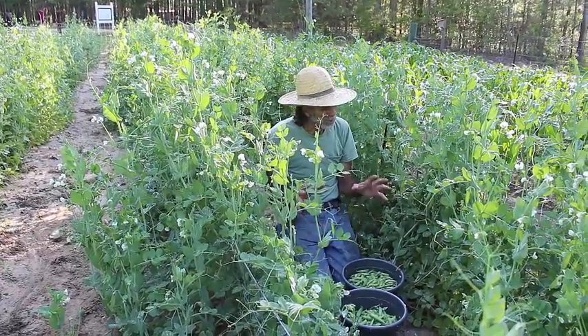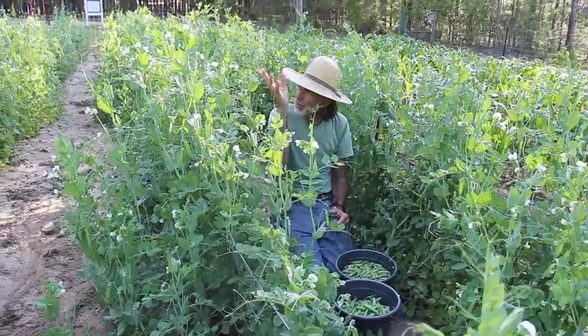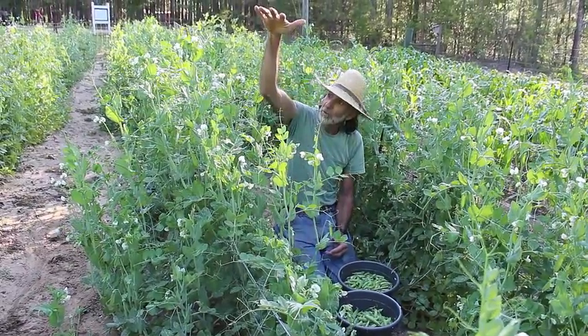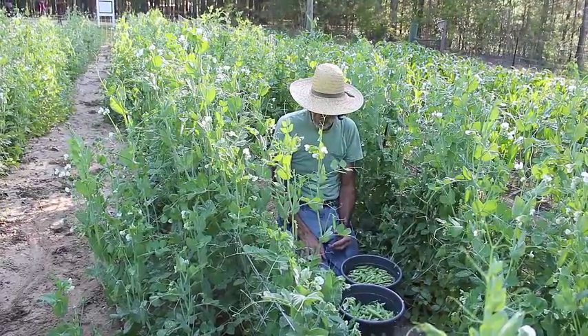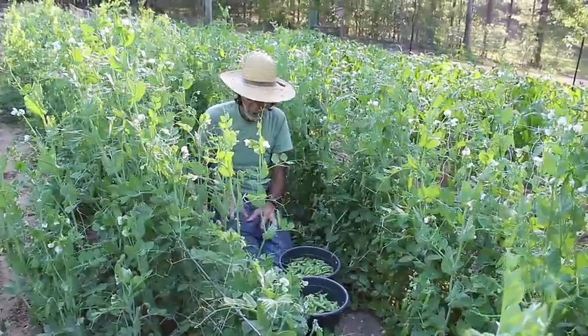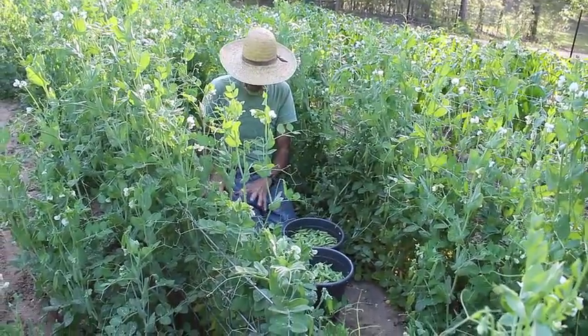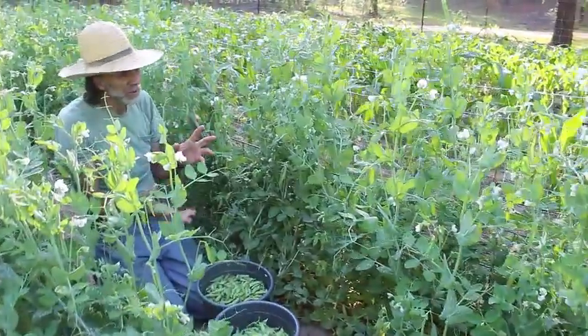The English peas have really took off on us now. They're actually getting a little height to them — up about four feet, maybe a little taller. Which actually makes it a little easier to pick when they get up here. The harder ones have been the first ones down low in the thicker part. But once they get up here, they're still blooming good.